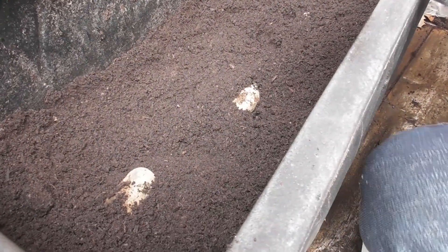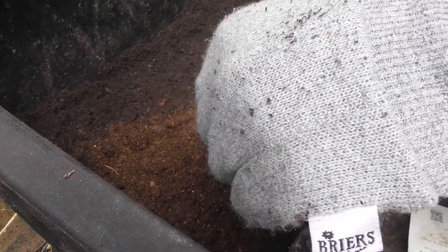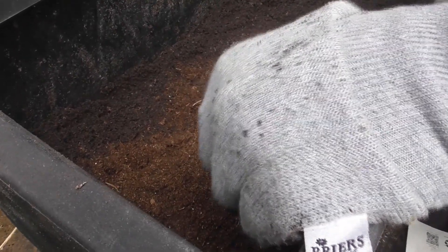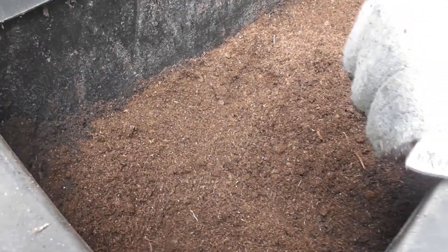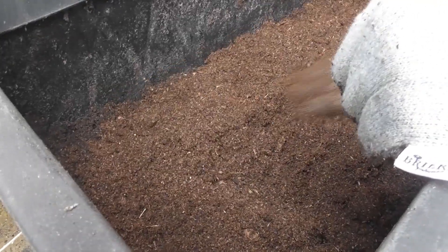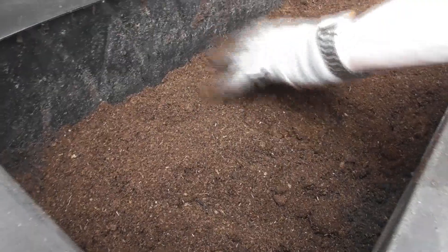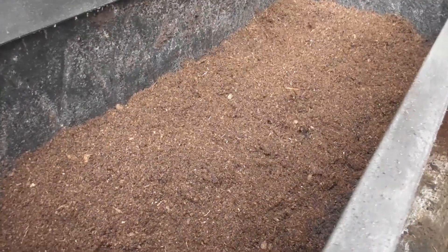So we cover it with compost now? Cover it with the same depth of compost and then wait for it to grow. Isn't that soil rather than compost? That's a bit of soil, but that's compost. Ten centimeters is about one finger's worth. Is that enough? A little more — that's not ten centimeters. We need more.